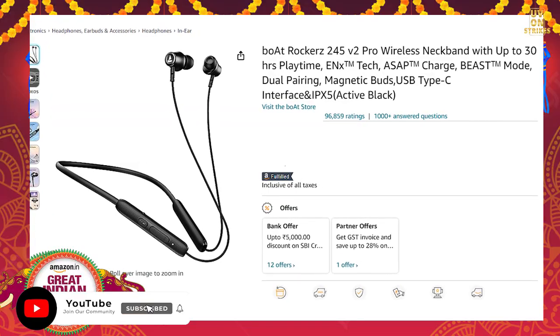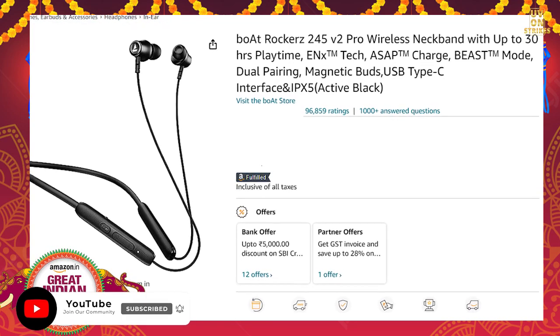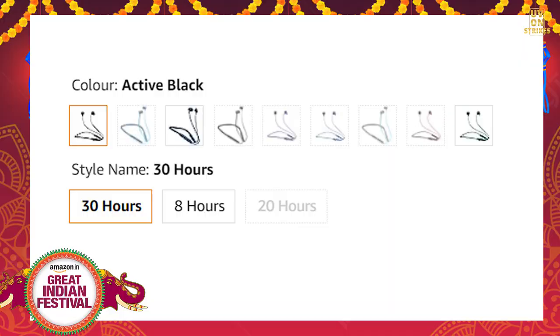The last product is the Boat Rockers 245 V2 Pro neckband. It offers 30 hours of playtime and has a 3.9 star rating on Amazon with a 77% discount. The price is 799 rupees. There is a link in the description below.